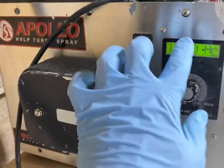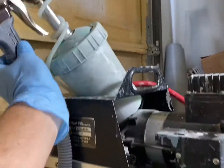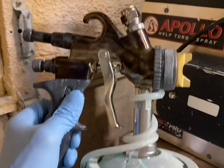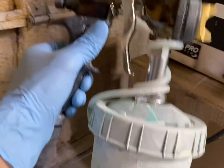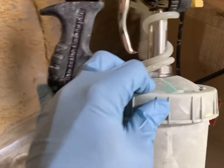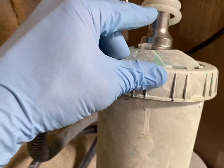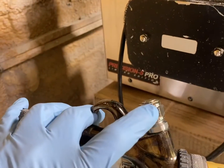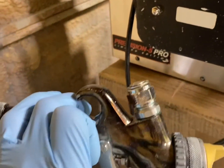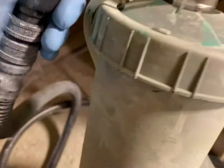I'm going to show you how to set up the Apollo with the PPS cup, bottom mount. If you're doing a PPS cup on the bottom, you're going to use this longer one. If you do a top mount, you take this cap off and put it on the bottom and use a shorter one. I like it on the bottom — it's tucked away and not hitting anything on the top.